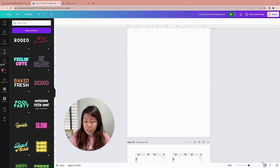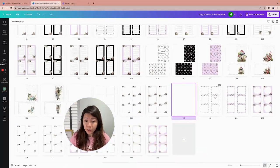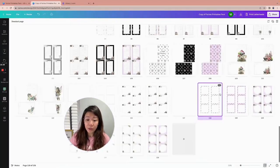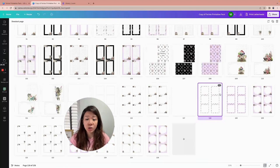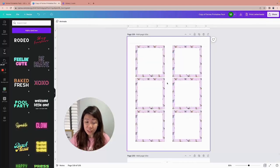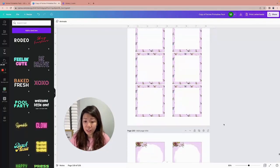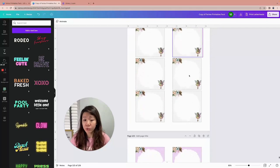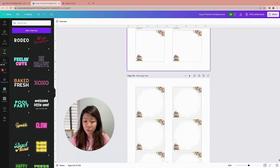We've got different sets — ones with the butterfly background. Because the original intention was to use them as post-it printouts, I intentionally left a lot of white space in the middle. But like I said, you can change these out into small cards or gift tags — that's also possible.